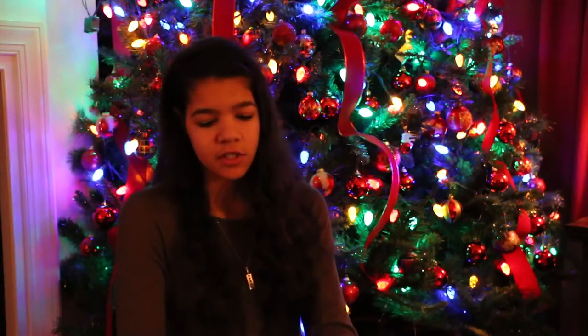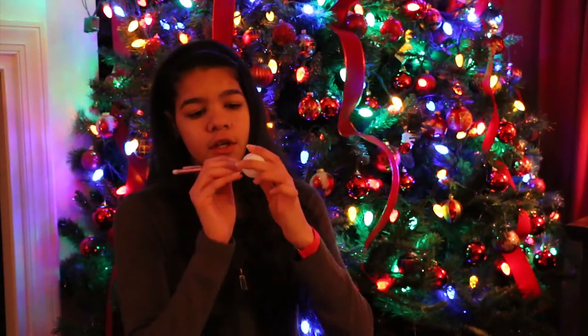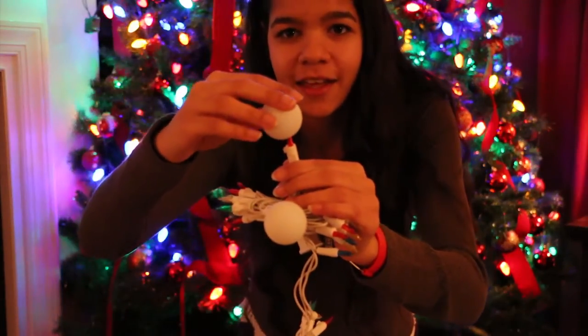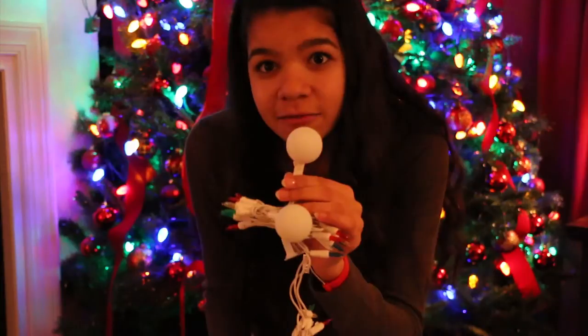So it's pretty simple. This might be a pretty short video actually, but all you're going to want to do is take your ping pong ball, puncture it where you want to puncture it, and then take your lights. Take the ping pong ball — and that's it. So I'll just do a few more to show you, and then you can try it yourself.